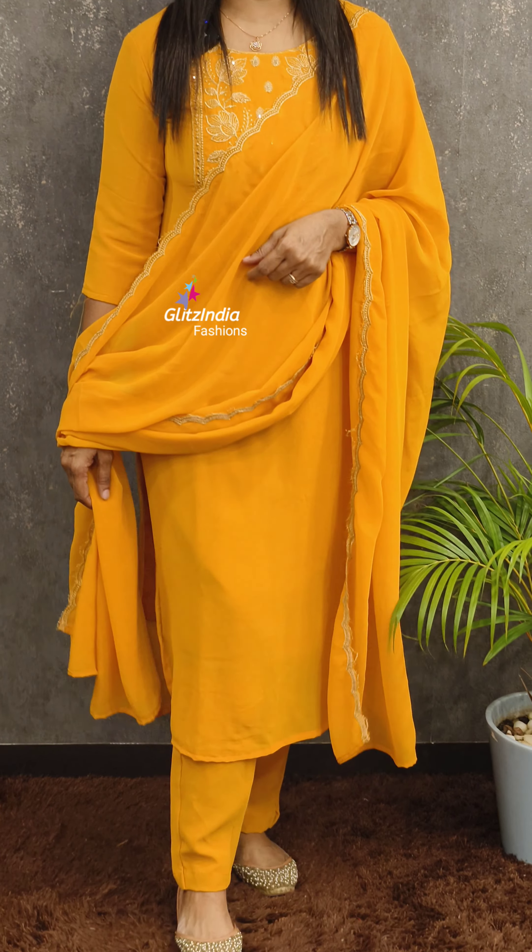The price is 1480. You can visit www.glitzindia.com. You can also click on the link in the description below.